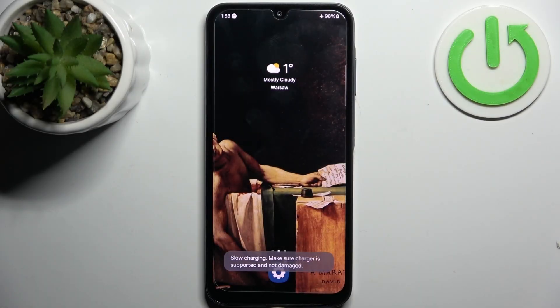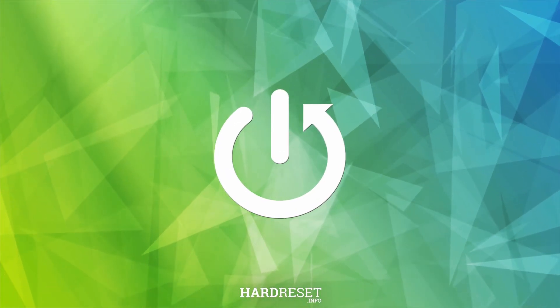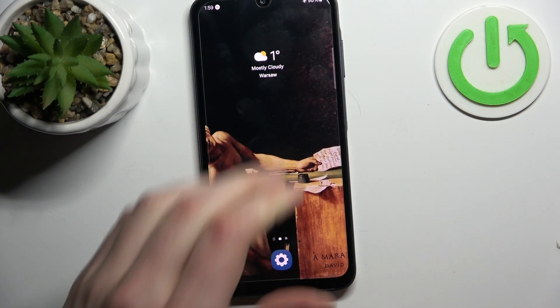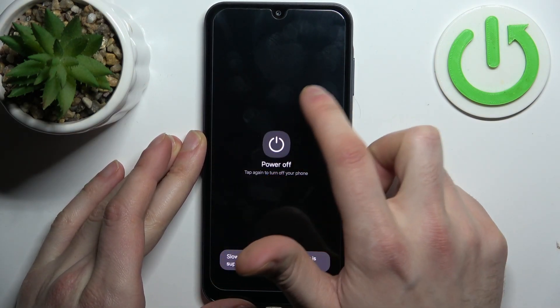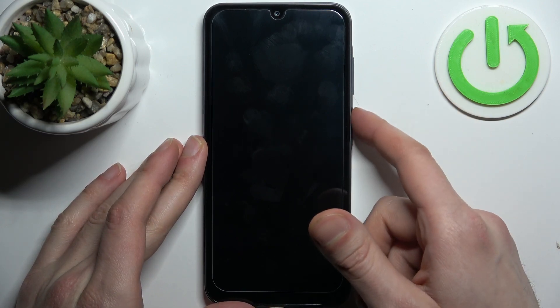Here I have Samsung Galaxy A05 and today I'm going to show you how to enter fastboot mode on this device. First, you have to connect your device to a computer with a USB cable. Then you have to turn it off by holding down the power key and after the device completely turns off, hold down the combination of power key plus volume up at the same time.